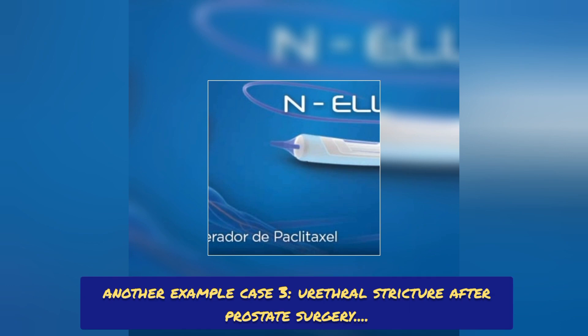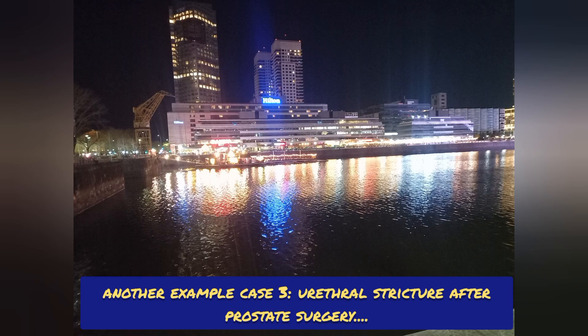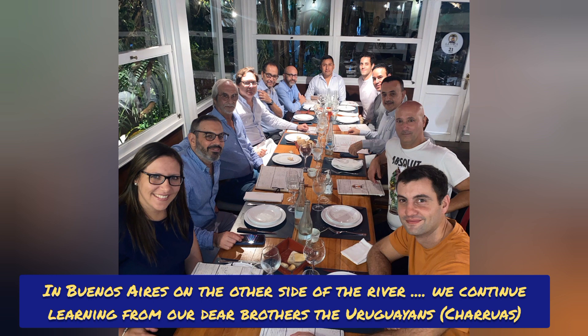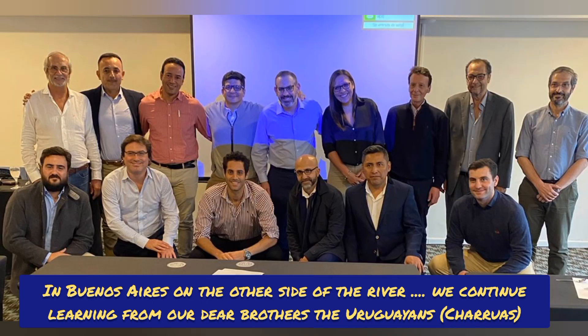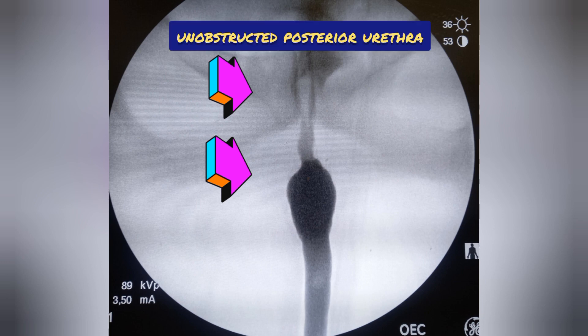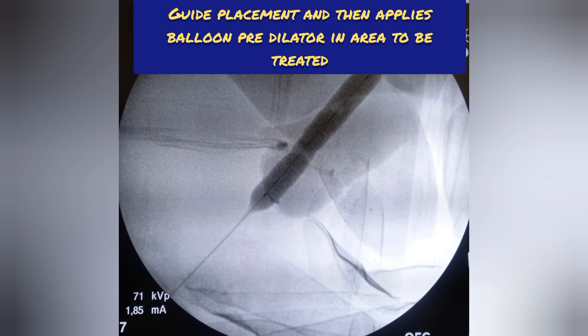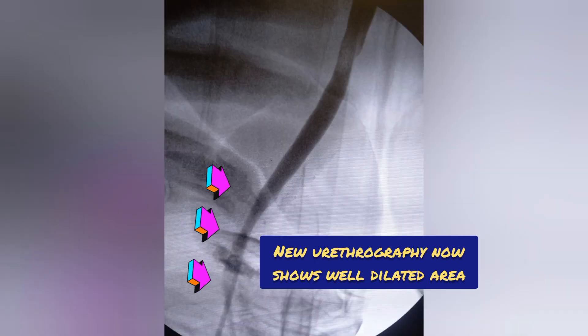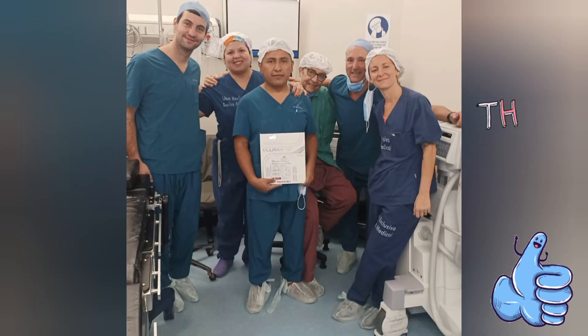Another example: case 3, urethral stricture after benign prostate surgery. In Buenos Aires, continuing to learn from our colleagues the Uruguayans. This is a typical case of distal stenosis with which the technique was described and self-performed by Dr. Fiondra. We can see the posterior urethra correctly unobstructed post-surgery. Guide placement is performed, then the pre-dilator balloon is applied in the area to be treated with the standard method, followed sequentially by the paclitaxel dextran releasing balloon. A retrograde urethrography confirms correct dilation of the stenotic area. A quick procedure: 30 minutes of surgical time, simple, reproducible, minimally invasive.